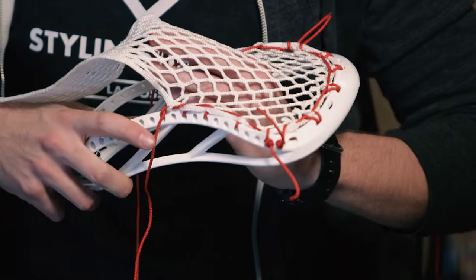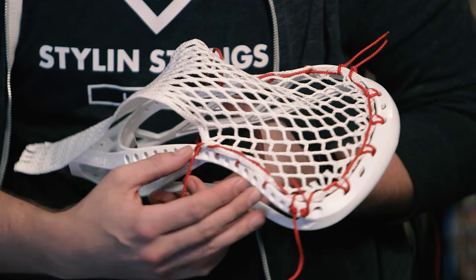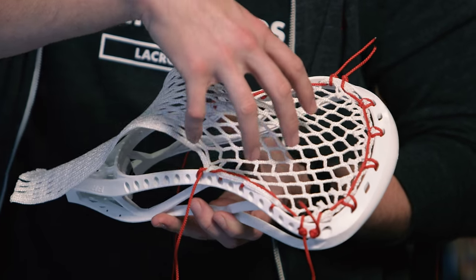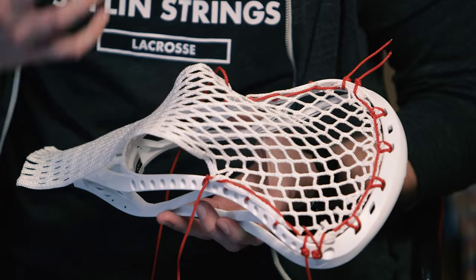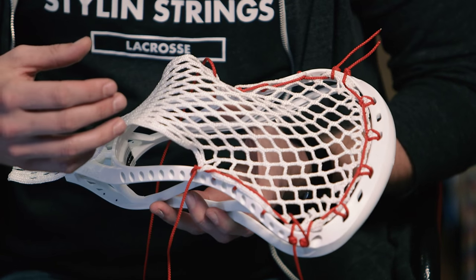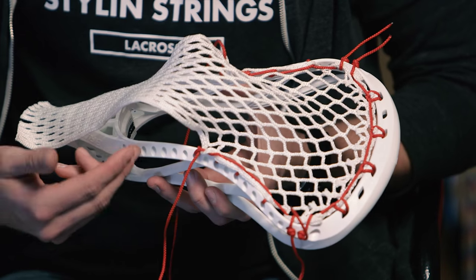Now with the King, it's got a nice long throat, and with what Joe did here, he already channeled it pretty aggressively. So since this is channeled, we now want to pull the pocket down a little bit. There are going to be people who want a high pocket, but for your average player, to get a nice fluid release on a pocket that's this narrow and already has this much channeling in the top half, we're going to work it down here.